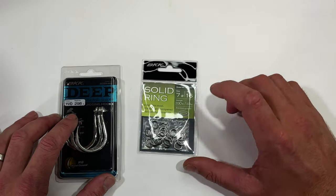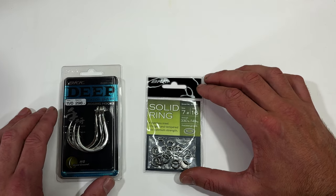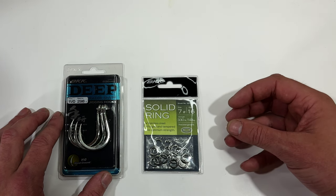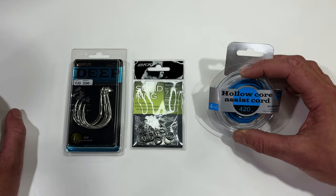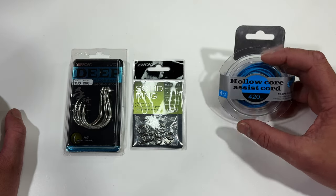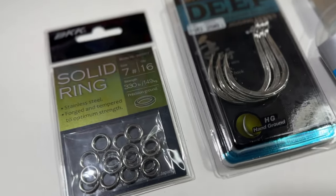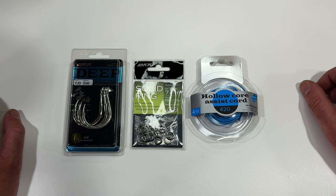For the solid rings I use number sevens, BKK, also rated to about 300 pounds — 150 kilos. You don't need to go any bigger than that; it's nice to have them a bit smaller and sleeker through the water but still super strong. For assist cord I use BKK's hollow core assist cord, 420 pound — it's the heaviest one they make but it's still really supple, so I tie my smallest assist hooks for 160 mil lures up to 240 or 300 mil lures with all sorts of different size hooks all on that same cord. Really good abrasion resistance and super strong.